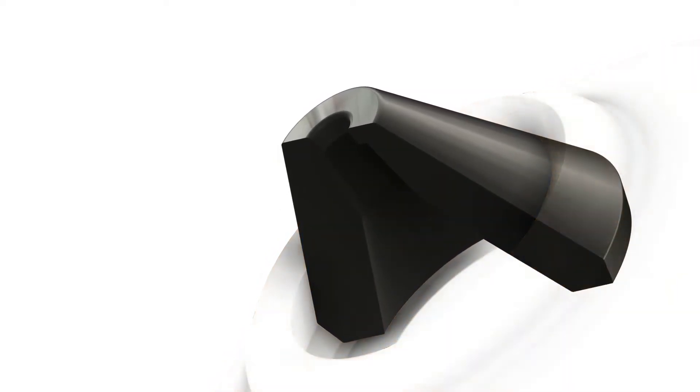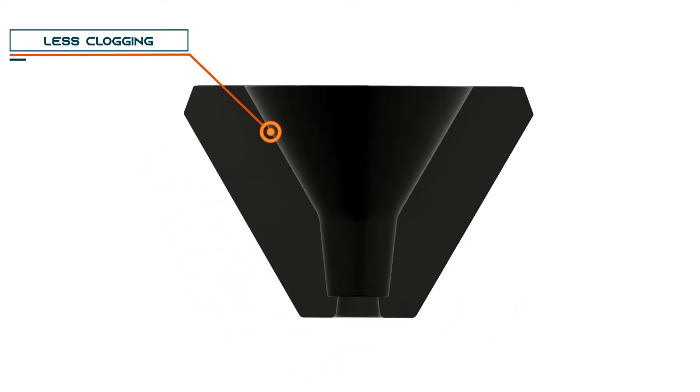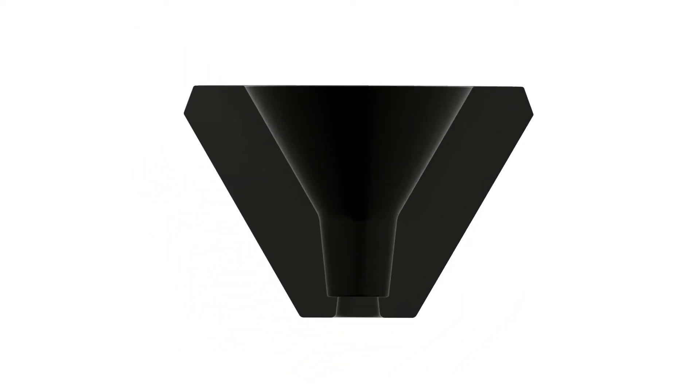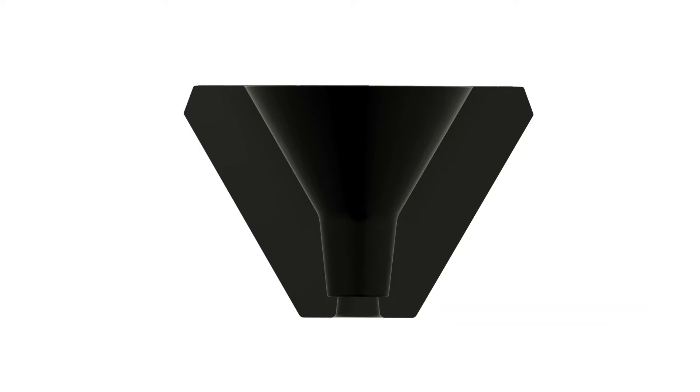Being familiar with the properties of diamond, it was just natural to me — the thermal properties, the wear properties — it was a perfect fit for this application, to where I could create a nozzle, put it in, and not ever have to change it out. That's what drove me to start the initial prototypes and designs of the Diamondback nozzle.